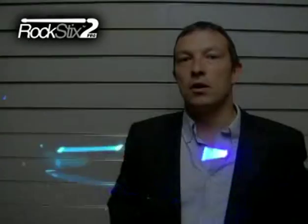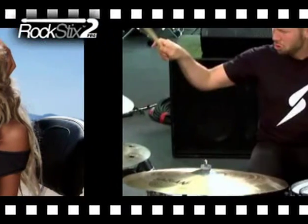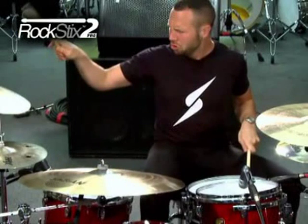Hi, I'm Simon from Bright Ideas Global and I'd like to introduce the Rocksticks 2, the world's first motion-activated colour change light-up drumsticks. The new colour change drumsticks follow on from the success of our original light-up drumsticks. They're used by many artists such as Keisha and Johnny Jenkins from Example. You may have also seen the originals on Britain's Got Talent on ITV.